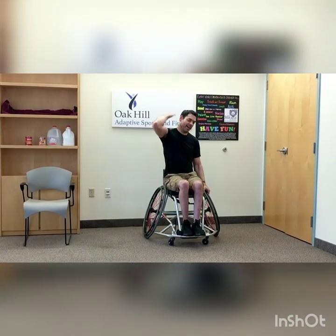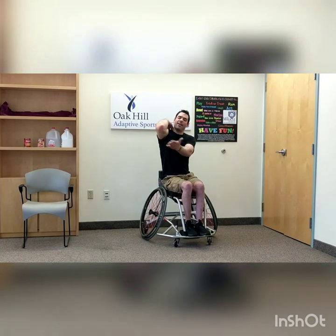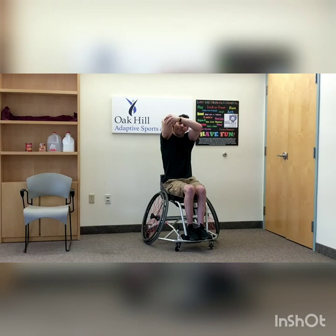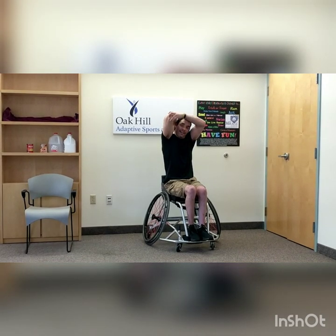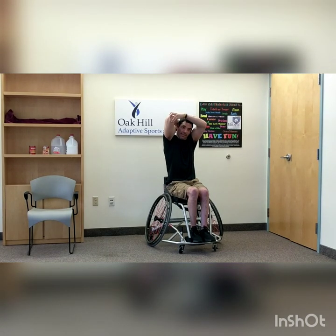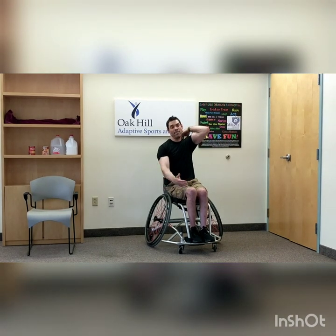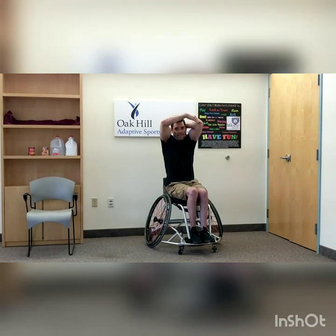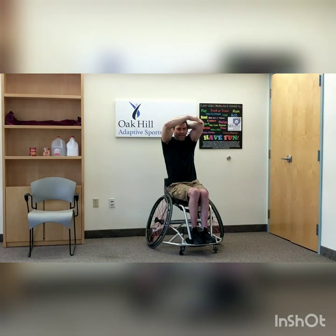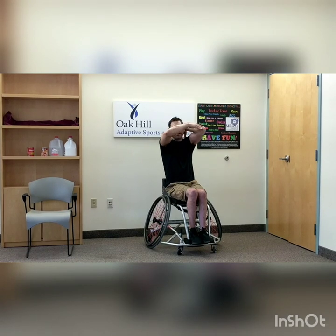Now take your right hand and bring it to your right shoulder. Take your left hand and put it on your right elbow and lift that elbow up. If that's too hard, you can just hold that arm up straight and put a little bit of pressure on that elbow. Right arm tricep stretch — hold for ten. Switch sides — bring it up and hold for ten. Good job.